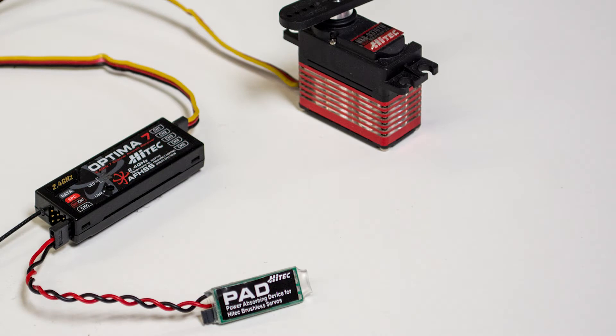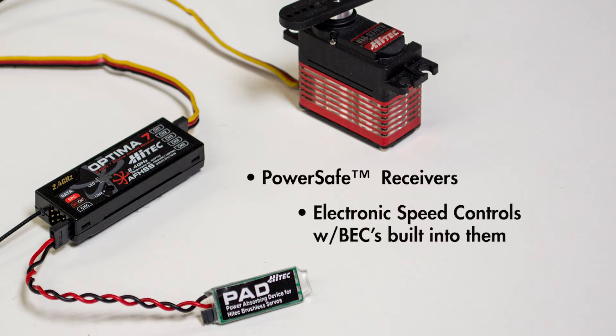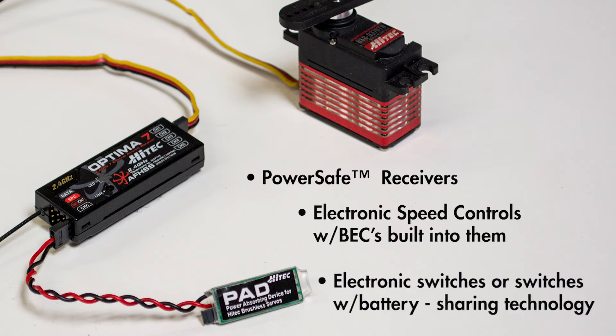Certain devices may require the use of the PAD. Some of these devices are power safe receivers, electronic speed controls with BECs built into them, and certain electronic switches or electronic switches with battery sharing technology.